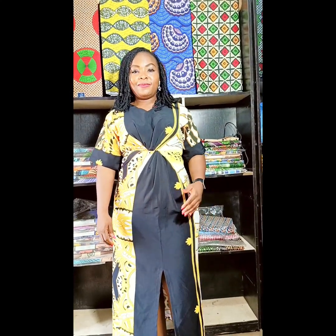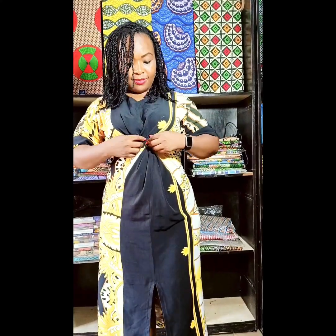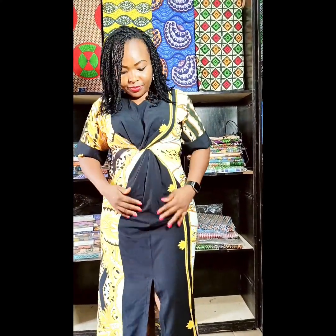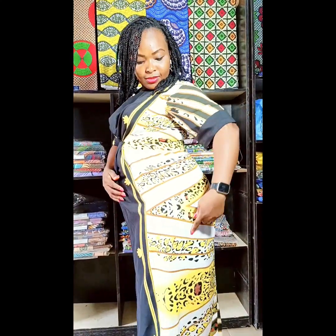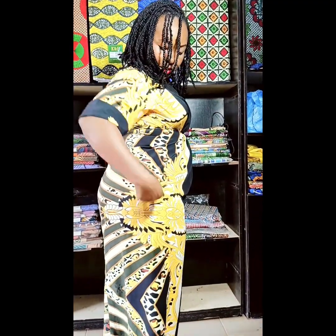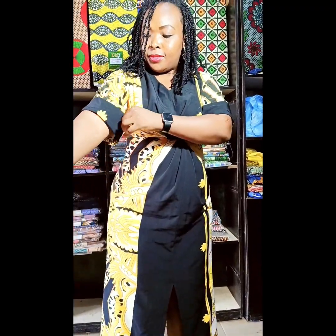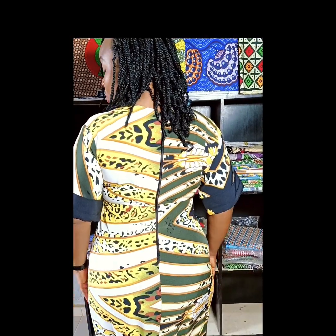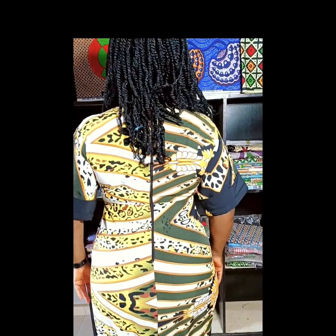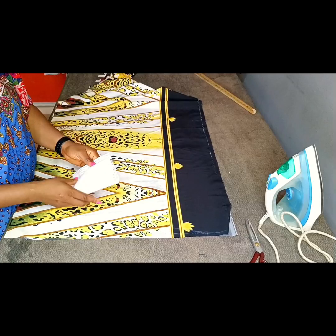Welcome to VAP Fashion's YouTube channel. In this video, I'm going to be teaching us how to make this beautiful twisted waist gown with front slit and without a side seam. Yes, you heard me right — this gown does not have a side seam, and the sleeve is a turn-up sleeve. This is what it looks like at the back. I hope this is something you are interested in learning. Kindly stay tuned while we get right into the video.